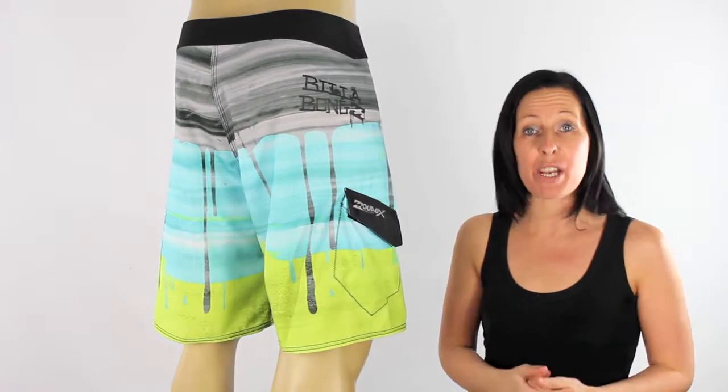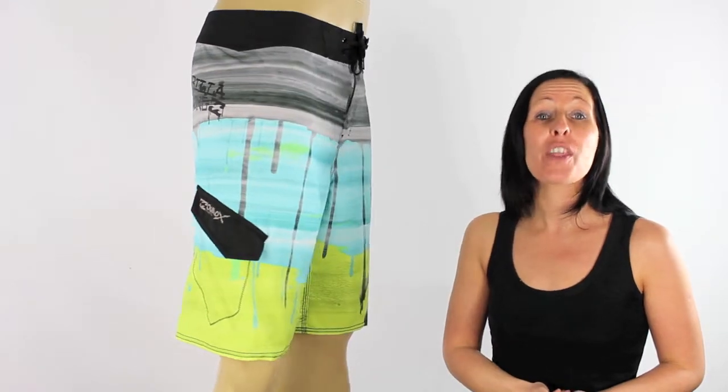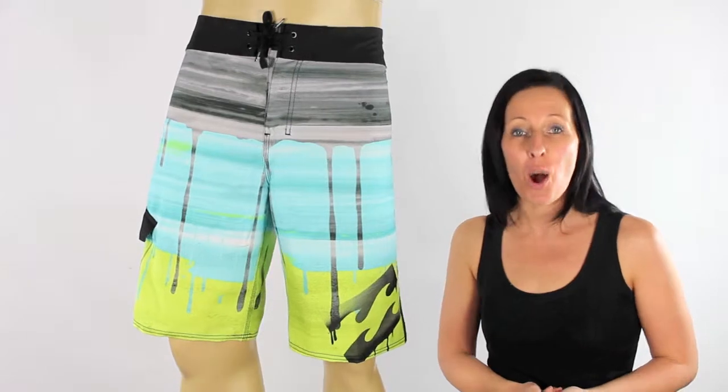Not only are you going to look great but you're going to feel great too. So come on, if you want to stand out from the crowd this summer, these boardshorts have got your name on them and they're available here at iBoard Shorts.